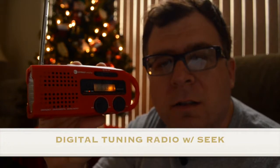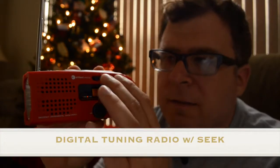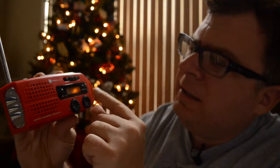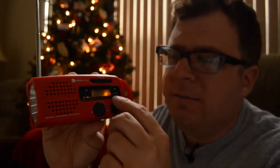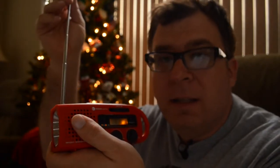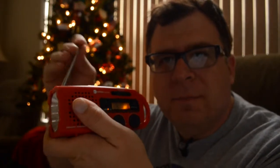You can change easily from weather radio to FM radio and AM radio. It uses its built-in antenna. I can tune to a local station — it's daytime so AM doesn't come in that well, but it uses its own internal antenna so you don't need an external one.